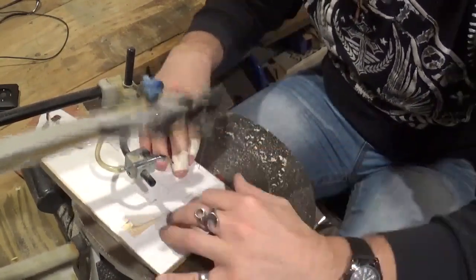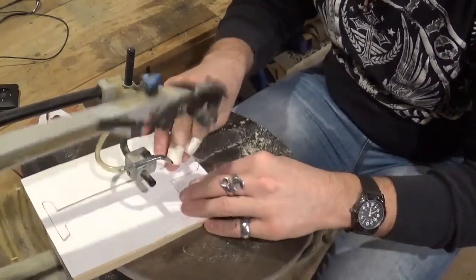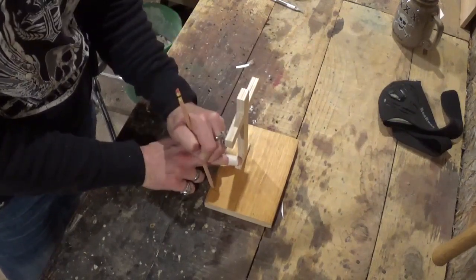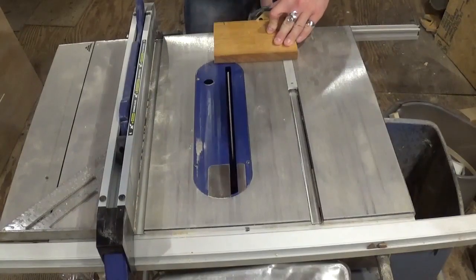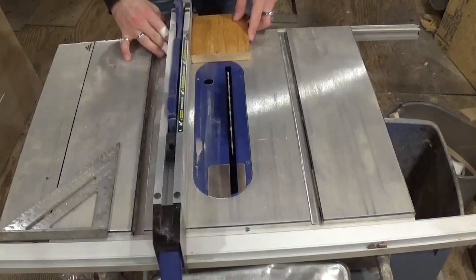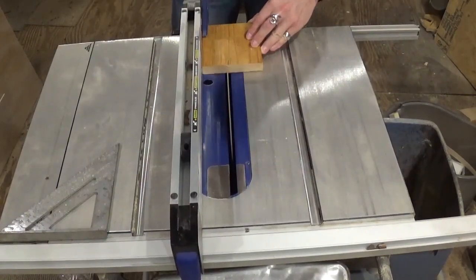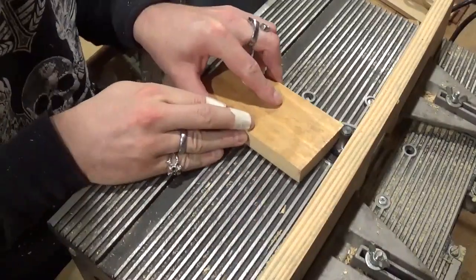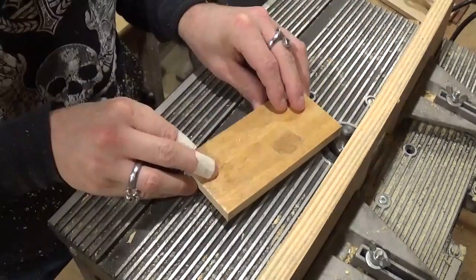We are almost done with all of our scroll work, and then we are going to move on to making the base. Here I am marking on a piece of scrap three-quarter-inch pine. The pattern called for an oval base, but for what I wanted to do with this project, I preferred having a rectangle base. And that's what we are doing over here at the scroll saw — just cutting out that rectangle. Now over here at the router table, we are adding a Roman OG profile to the four edges of the base, starting with end grain and then moving to the face grain.